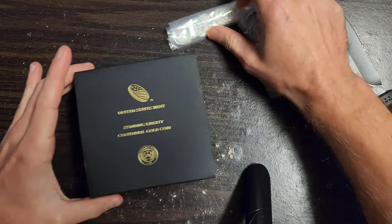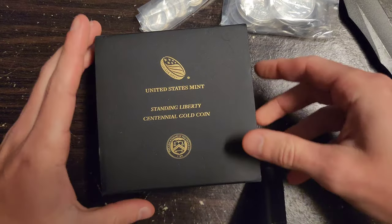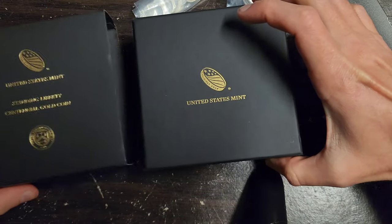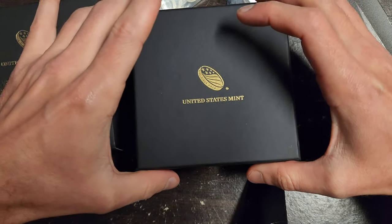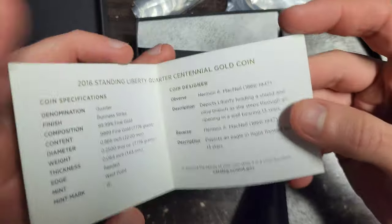United States Mint Standing Liberty Centennial Gold Coin. I have been trying to find this on eBay for a good price for months, and he just so happened to have it on his show, and I won it.